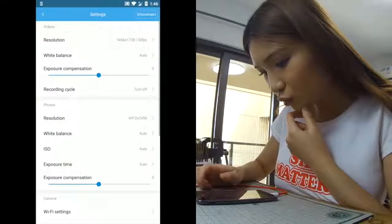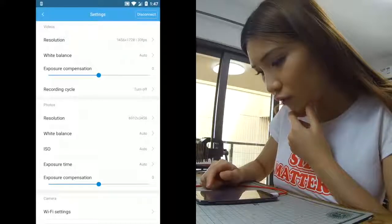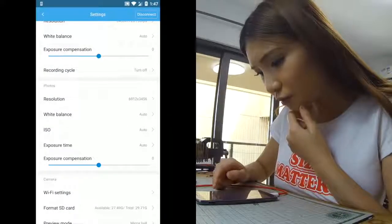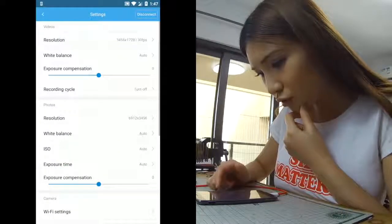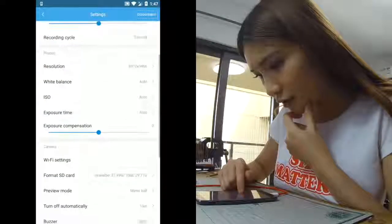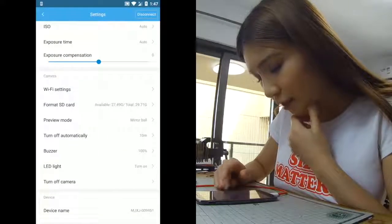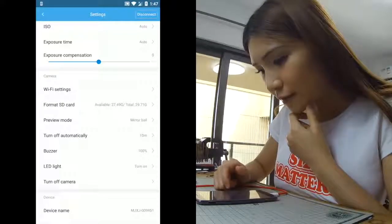It takes some time to learn how to use the settings. The resolution is 3456 by 1728. White balance is auto. There's exposure compensation, recording cycle — it's turned off now — and resolution settings for photos and videos. They have similar functions. There's also an ISO setting, WiFi settings, and if your SD card is full you can format it directly in the app.